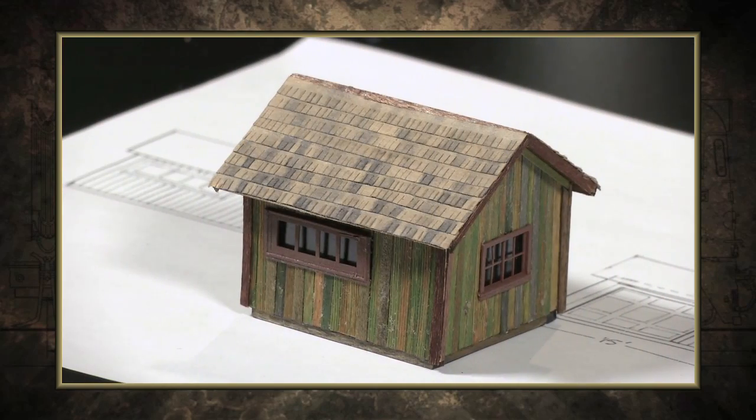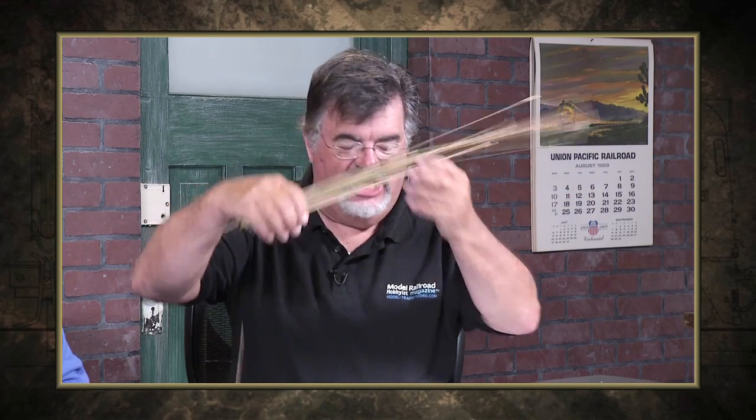A simple project starting from scratch. Coming up on the Backshop Clinic, we're going to turn these sticks and this piece of paper into this very cool tool shed.